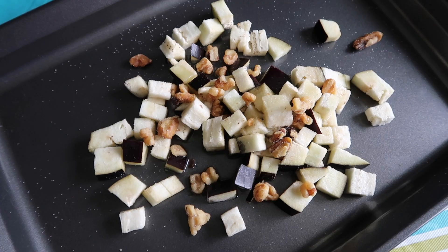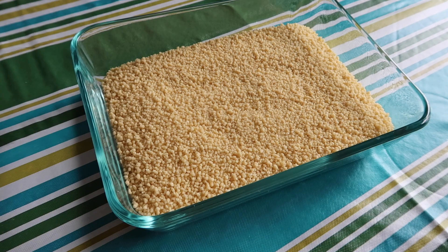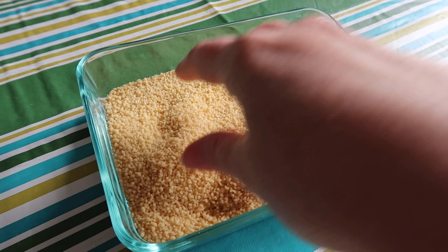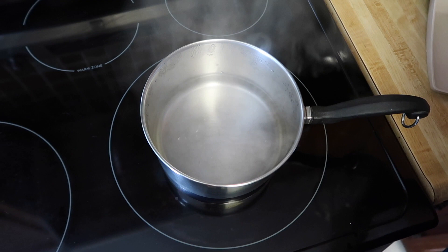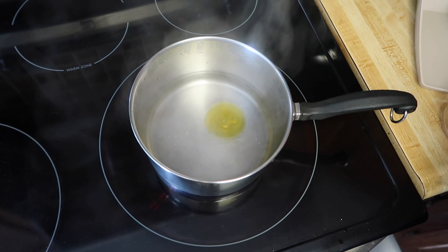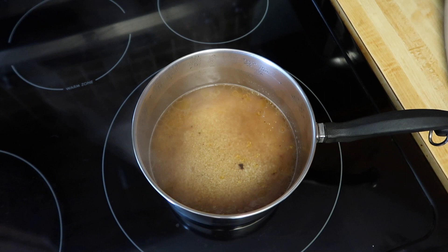We're going to roast some eggplant with some chopped walnuts. I took about three big slices of eggplant, cut into tiny cubes, with some chopped walnuts, a little olive oil and salt. We'll roast this in the oven and fold it into the couscous after. Couscous is tiny semolina pasta. I have one and a half cups of water brought to a boil — I'm adding about a tablespoon of olive oil, our spice mixture, and a cup of couscous. I'll turn the heat off, put the lid on, and let it sit for 15 minutes so the couscous absorbs the liquid.